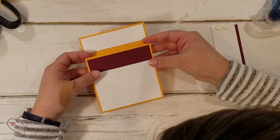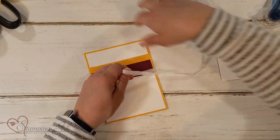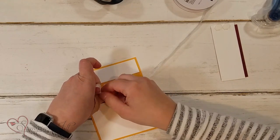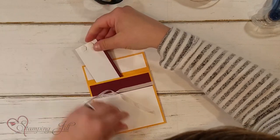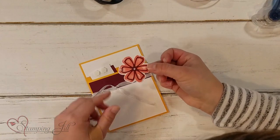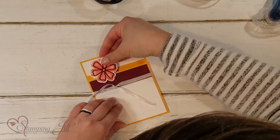Then I'm going to take two more glue dots — one right here and one right here — so I have a little pocket, and that's where my gift card is going to go. Then I'm going to take my card and wrap some ribbon around the whole thing and tie it. I'll just trim this off. This is what's going to keep my card closed. Then my little tag is going to slide right down here in this pocket — this is my gift card holder, and it just slides right in.